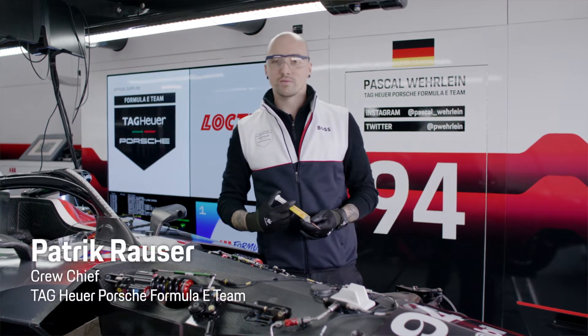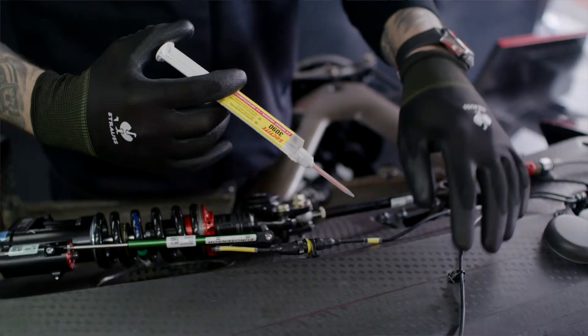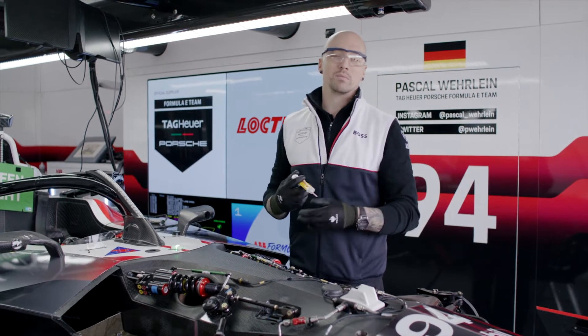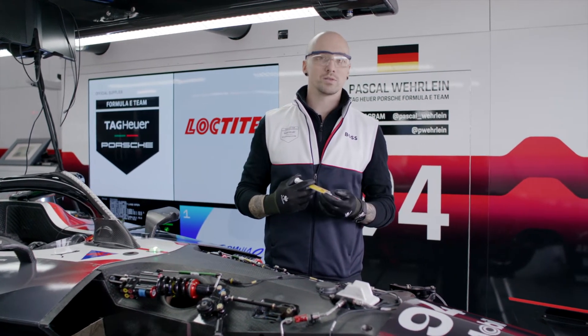Patrick, let us know where you use it. Yeah, I can show you a few examples where we use this Loctite product. For example, these small cable tie brackets is one example, and if we have to repair something quite quickly — a small bracket or something — we use it as well.